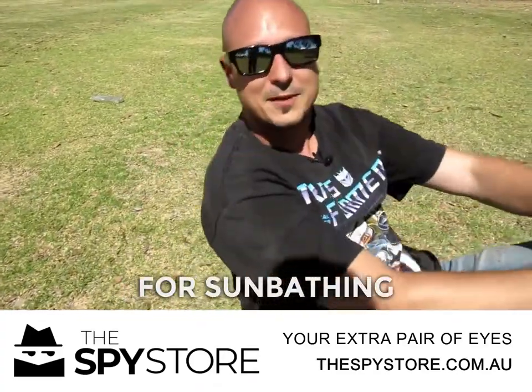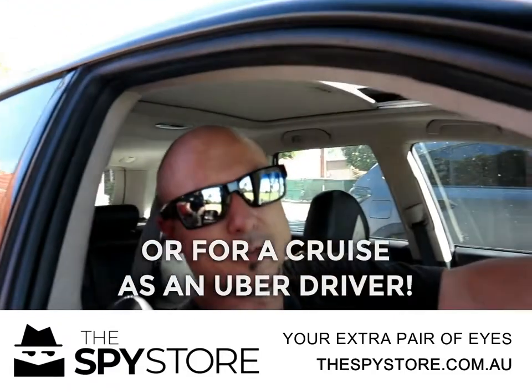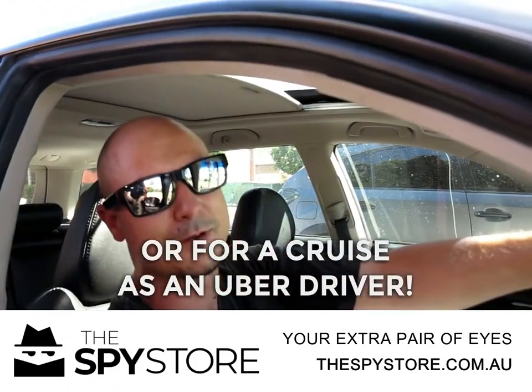You can even use them for sunboats. Maybe you're going out for a cruise — you want to get some sunglasses so you record every drive you've got on.